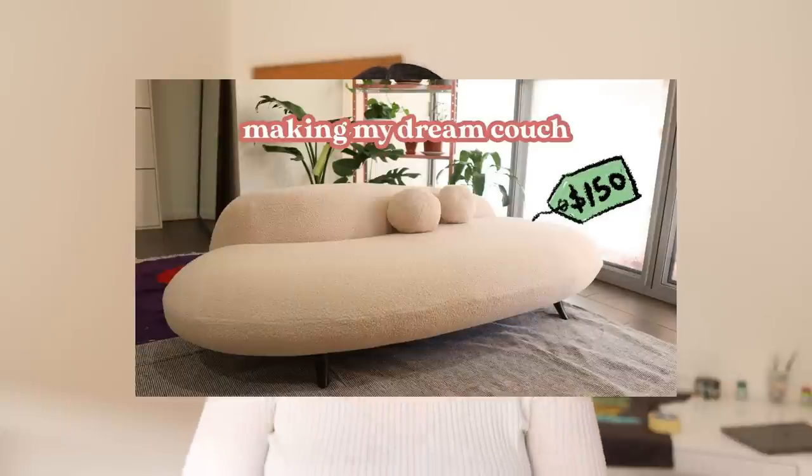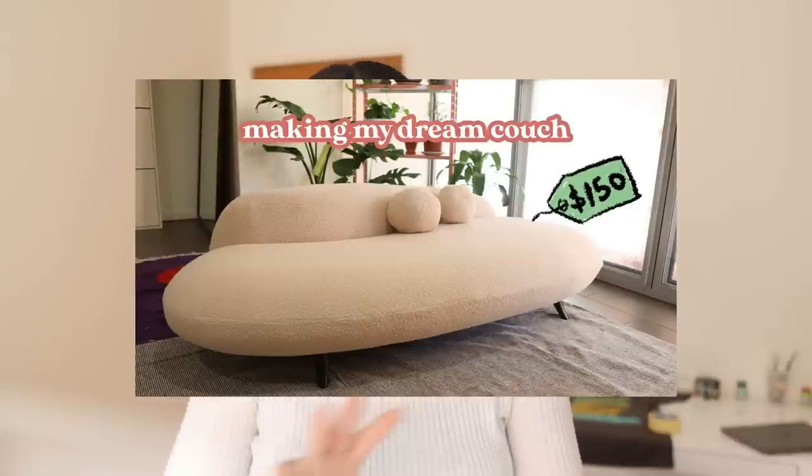Hey everyone, welcome back to the Half Soybean channel. My name is Sharon and today we have another couch re-upholstery video. My last one was maybe one to two years ago — it was the boucle couch. I've since moved to a larger place, so I picked up another secondhand vintage couch.